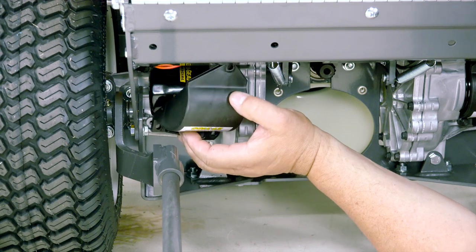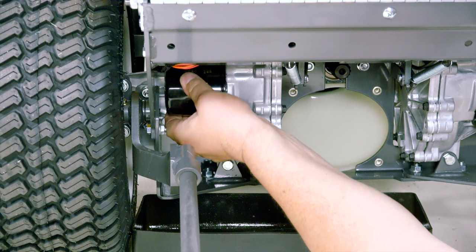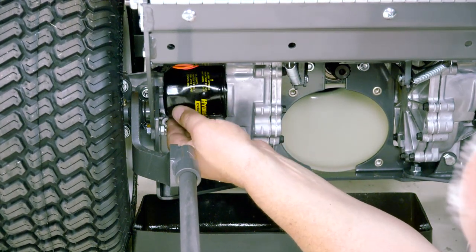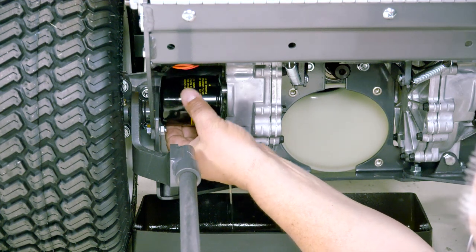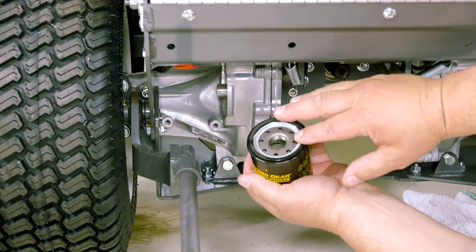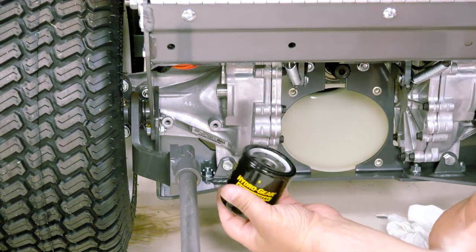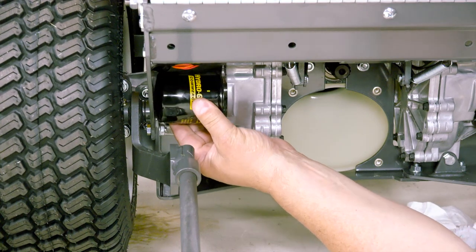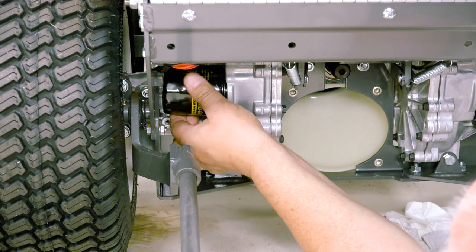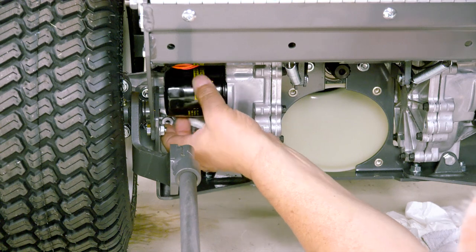Next, remove the oil filter guard. Remove and discard the oil filter. Wipe excess oil from the filter base surface and apply a small amount of oil to the new oil filter gasket to help with installation. Install the new oil filter and tighten by turning three-fourths to one turn after the gasket contacts the filter base surface.